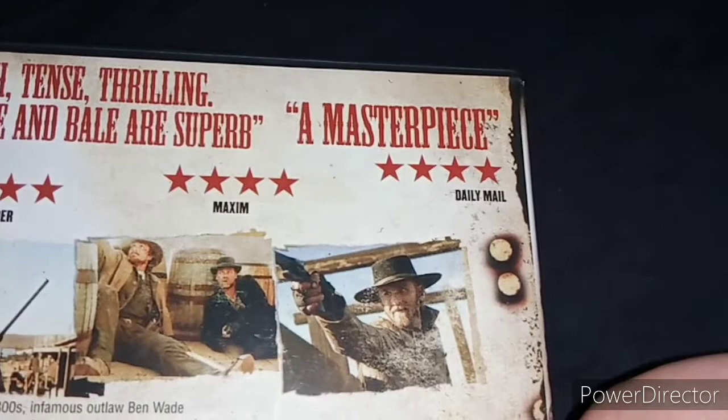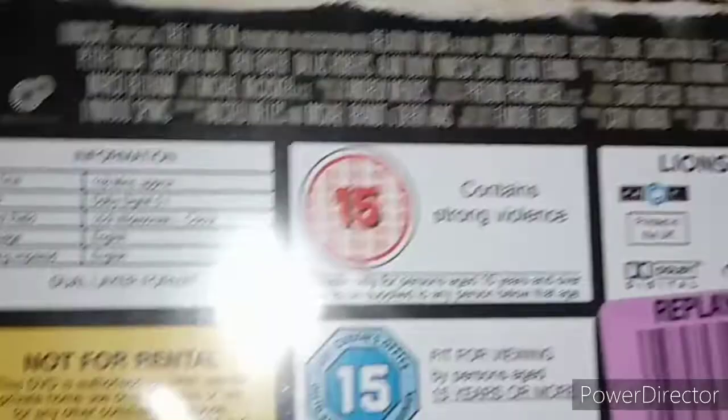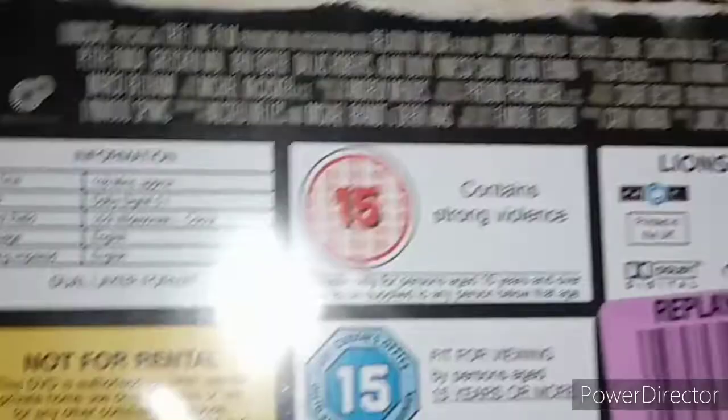It's rated 4 stars by The London Paper and Maxim, and 4 stars from the Daily Mail. There's a special feature, and the runtime is 118 minutes long. It's rated 15 for strong violence. Here's the DVD — again, very good condition. Like Captain Phillips, I've seen this not long ago. It's another great western movie. I recommend watching this if you're a fan of westerns.